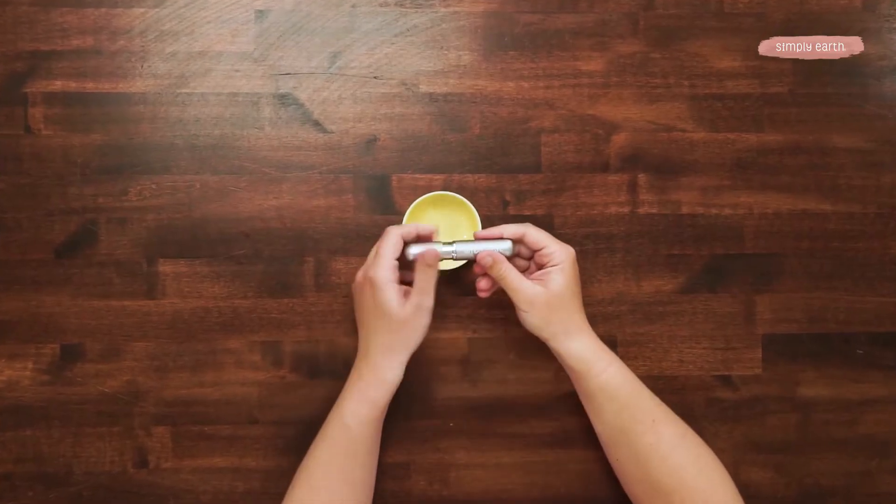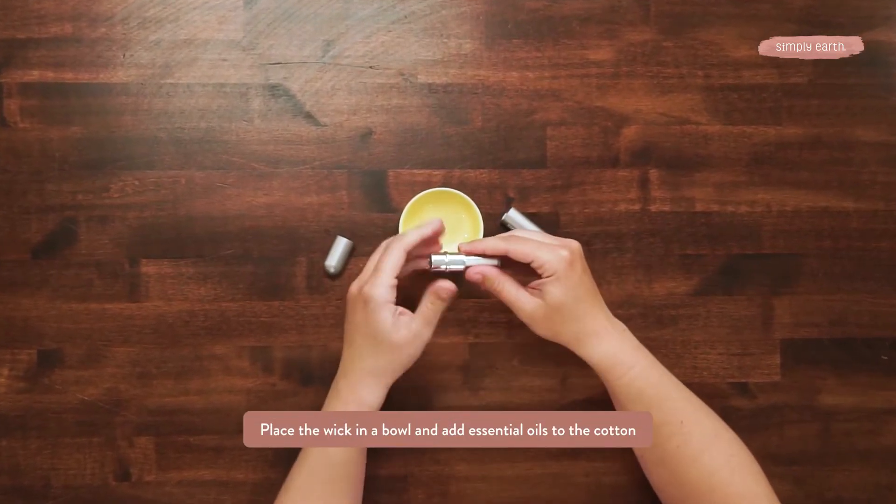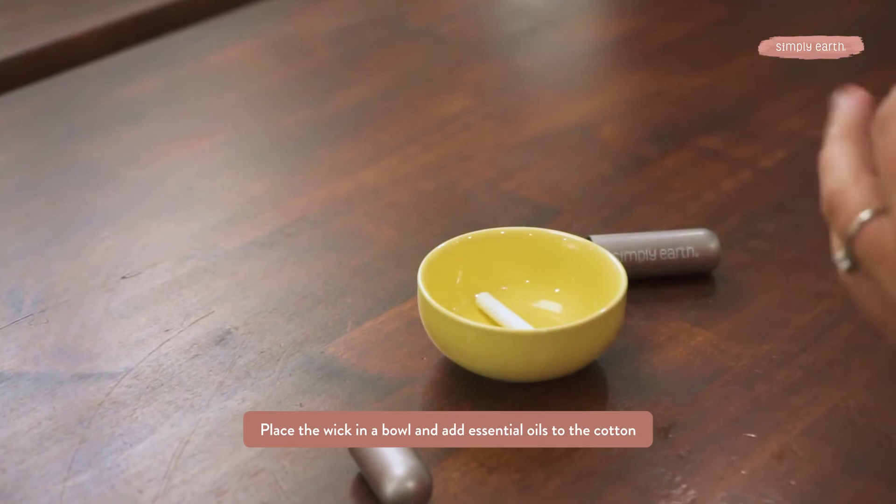To make this recipe we're using an aluminum aromatherapy inhaler. This is on-the-go aromatic support. We're going to open it up, remove that cotton wick, and place it in the bowl.